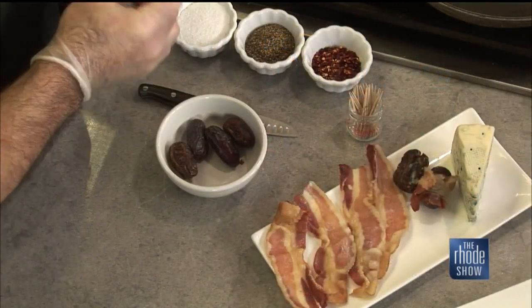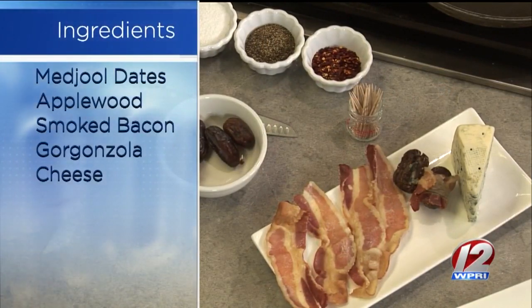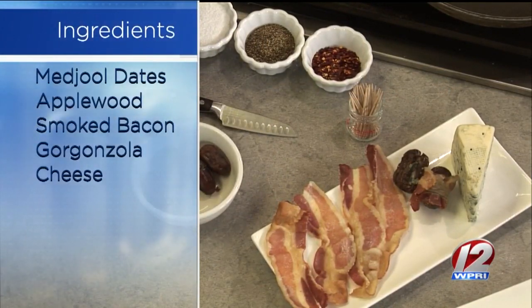What are we making first? Save the date — it's Christmas Eve. We're going to take some medjool dates. Those are the big ones, big and meaty. Best of the best. They're so tasty.